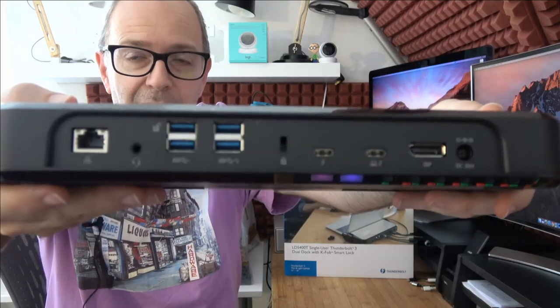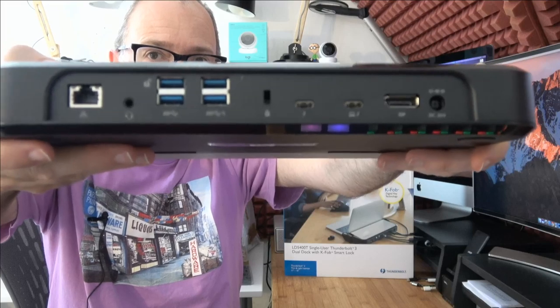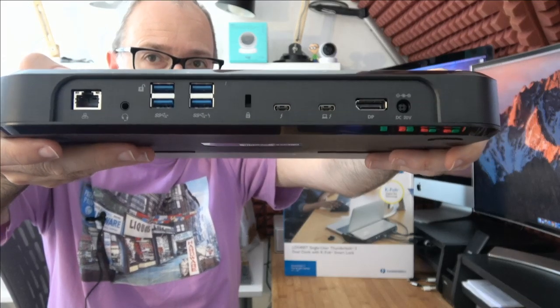I'll give you a close-up look at those ports. This dock supports one 5K external monitor, or up to two displays running at 4K or UHD resolution — very good monitor support.